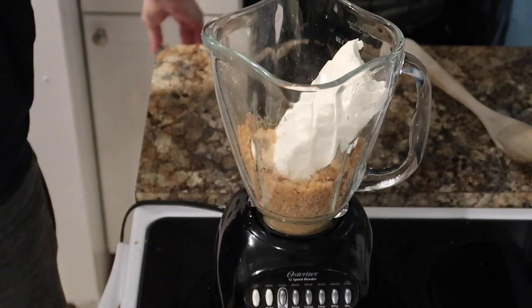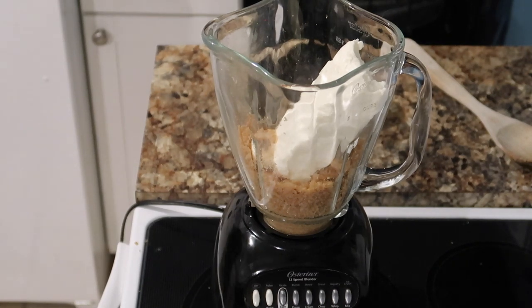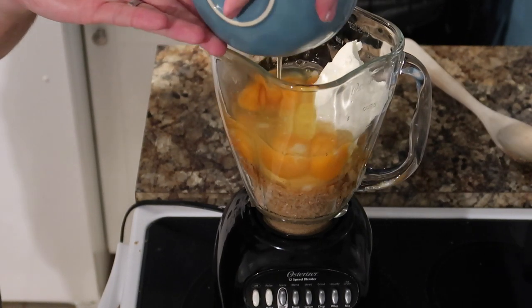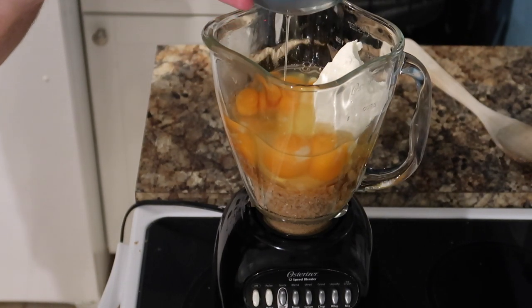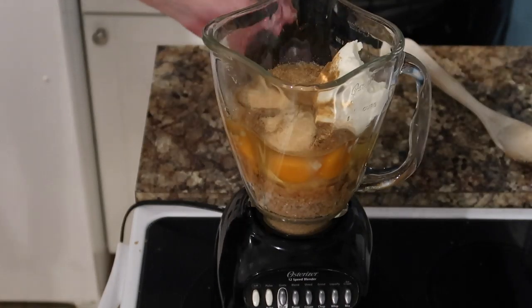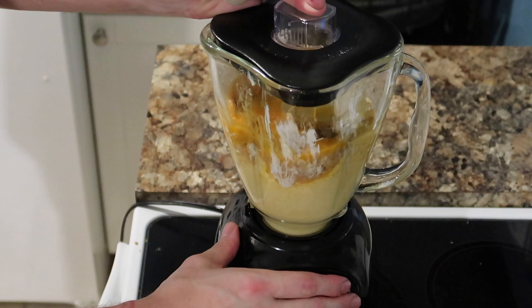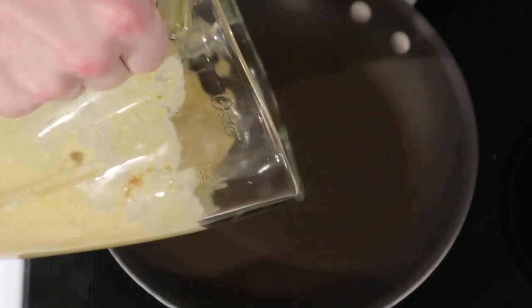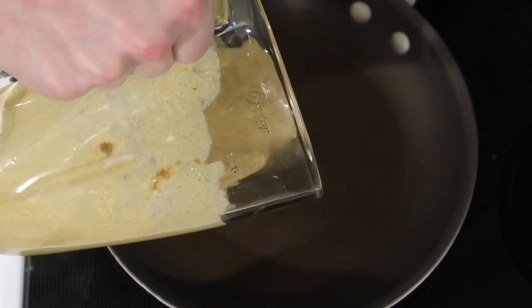He used a blender instead of a food processor. To start, he took four ounces of pork rinds and put those into the blender with an 8-ounce package of room-temperature cream cheese, eight eggs — I know eggs are hard to come by right now, but it was worth it — a tablespoon of granulated garlic, and a tablespoon of ground cumin. He just blended all of that together.